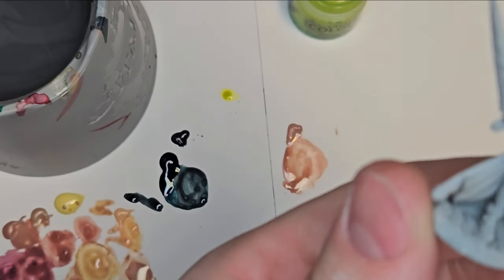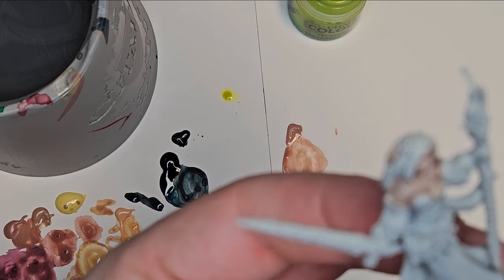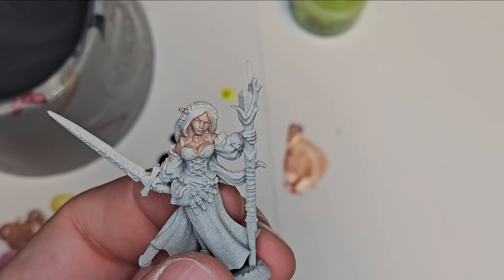Part of what makes painting so fun is the experimentation — seeing how different colors work with one another, seeing how many layers you need for certain paints. It is really fun.